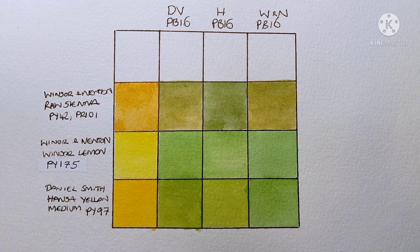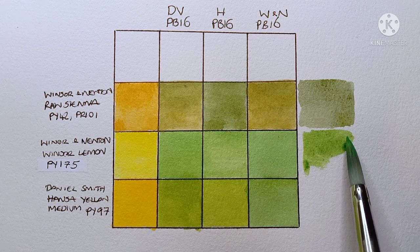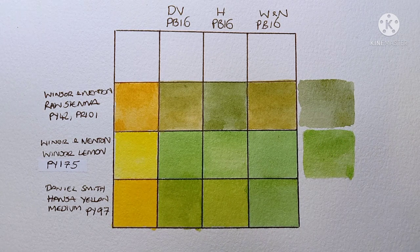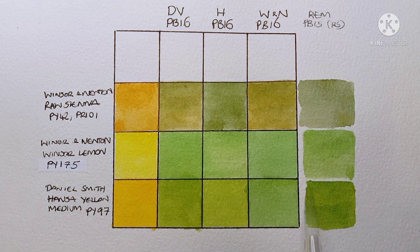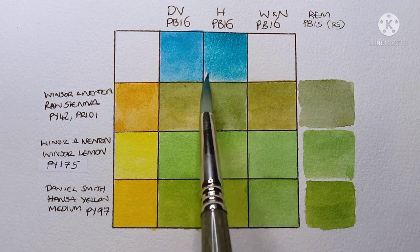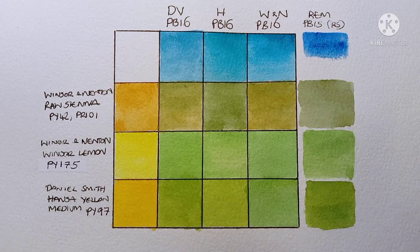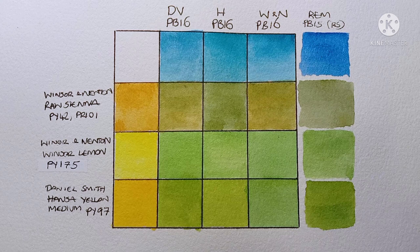I thought I should probably include my usual phthalo blue red shade to see if the mixes are any different. There's not really as big a difference as I was expecting — I thought the mixes with the phthalo turquoise would be miles better. The greens mixed with the PB16 are definitely cleaner, as you'd expect, but I still think I prefer the greens from the phthalo blue red shade. You may disagree, but maybe I've just gotten used to using them.